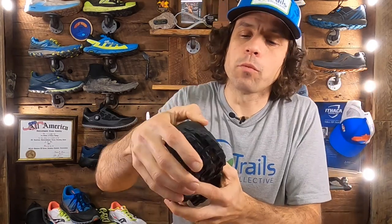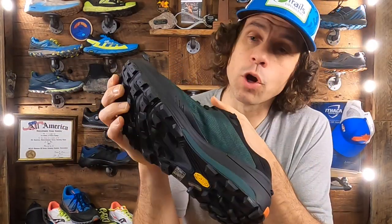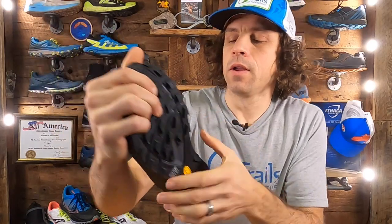The toe guard is pretty malleable and works well. One thing present in all of Topo's trail shoes is perforations on the inside, which are designed to aid with drainage. However, I feel that is largely negated by the Ortholite insole.